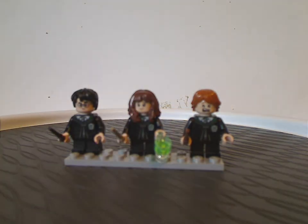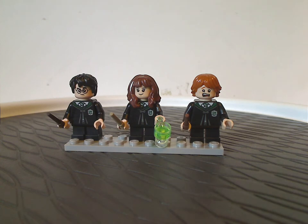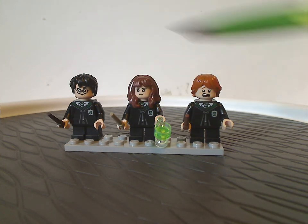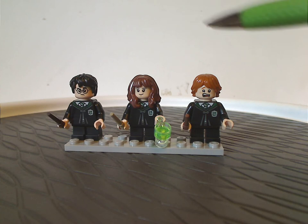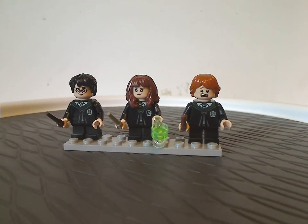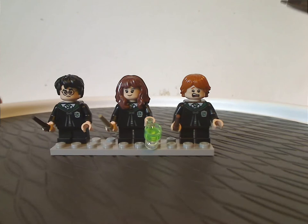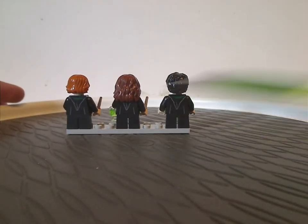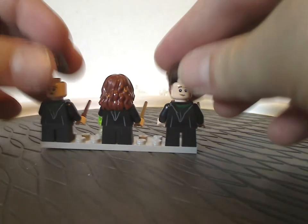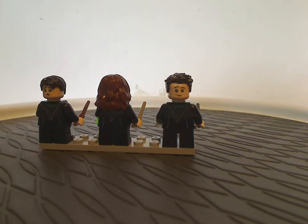For our main figures, we have Harry Potter, young Hermione Granger, and Ron Weasley, all of whom have very different face prints than previous versions. And you wonder why they're in Slytherin outfits? That's because it suits the scene in Chamber of Secrets, with Hermione holding a glass of Polyjuice Potion. From the back they all have the same front and back torso prints. If you remove the hair pieces, you also get different hair pieces to represent their transformation forms as both Gregory Goyle and Vincent Crabbe.